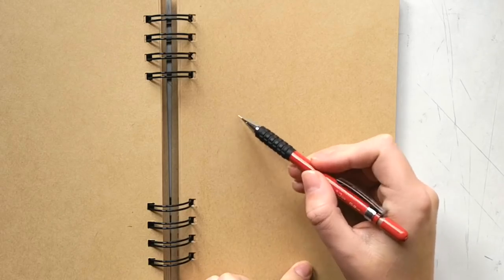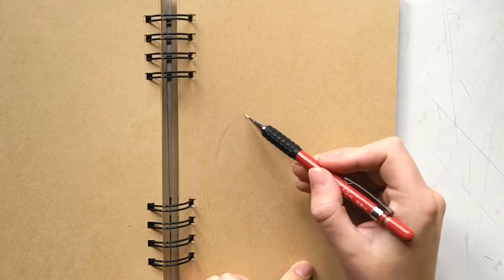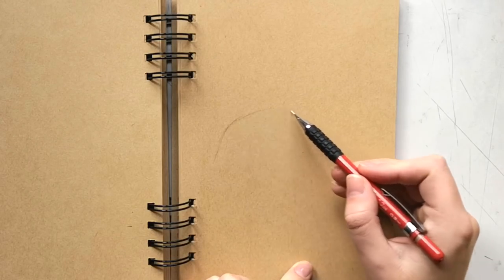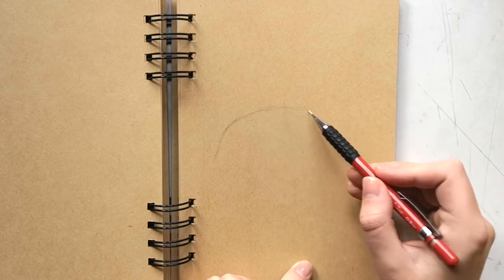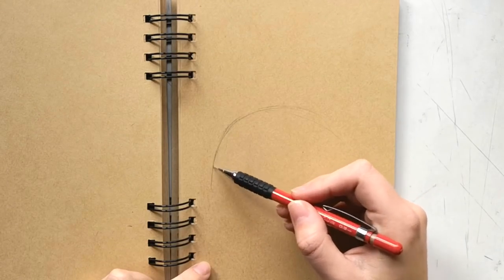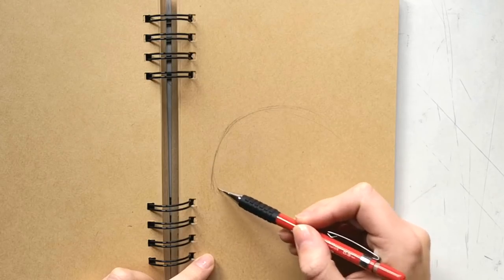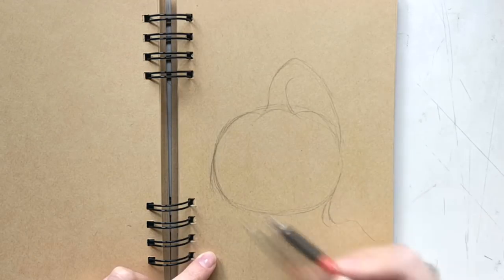For this quick Halloween video I wanted to draw a pumpkin again. Last year I did one in pastels — a bigger drawing — and this year I wasn't actually planning on doing a Halloween drawing, but today I suddenly got inspired and had this idea, and I really wanted to draw it in colored pencil. I had to draw it really quickly before it got dark.